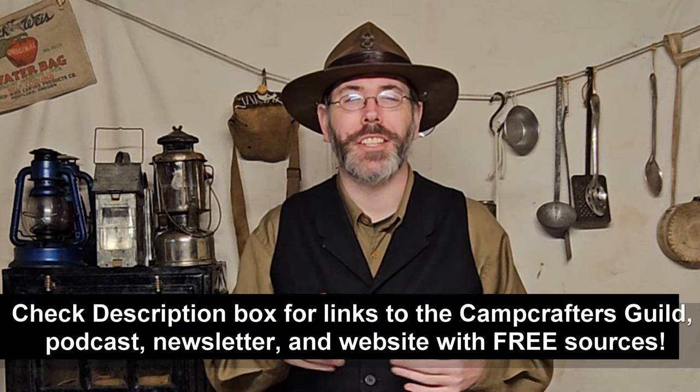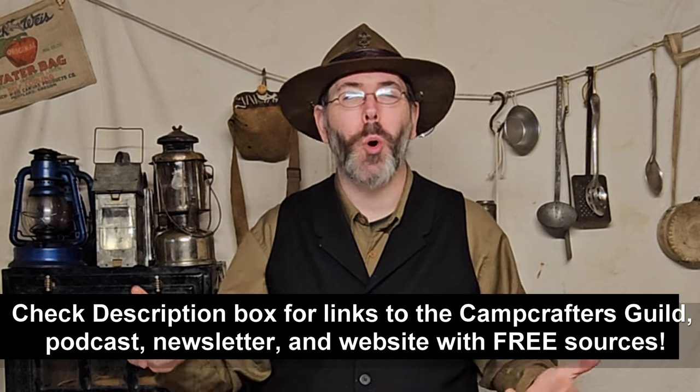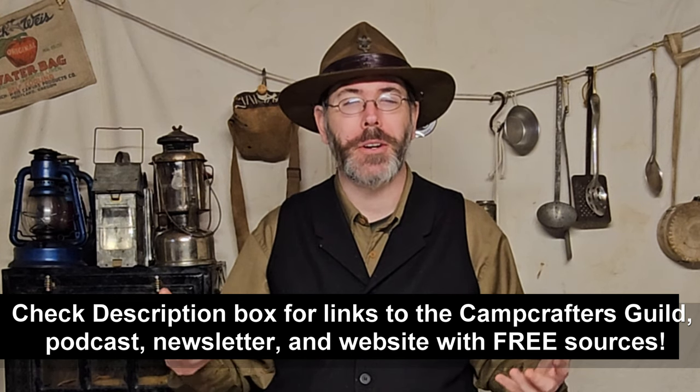I'd really like to invite you to join us at the Traditional Camp Crafters Guild if you haven't done so already. It's a growing, vibrant community full of stuff like this and more, and it's just going to keep getting bigger and better. At least check it out, and if you have any suggestions, leave them in the comments. If you're interested in videos about knives, I have a whole playlist about historic knives and how to use them. And if you're interested in more traditional camp craft, check that out too. I hope you guys have a wonderful week — give a kiss and a hug to your loved ones, and I'll see you next time. Take care.